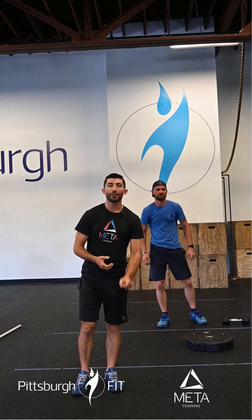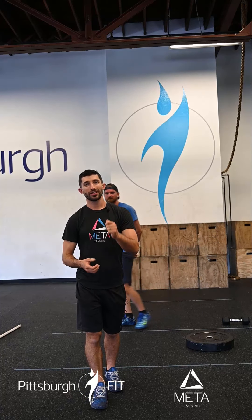So we have eight dumbbell RDLs on each leg, and then 12 alternating front foot elevated dumbbell goblet squats — six per side, for a total of 12.